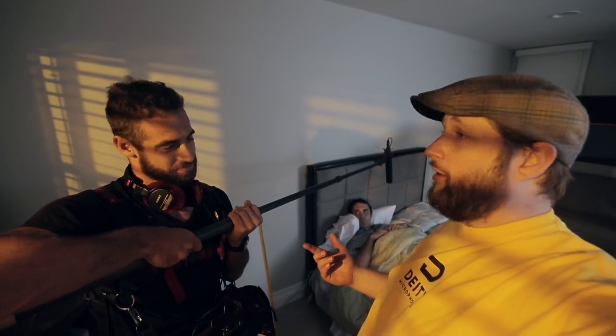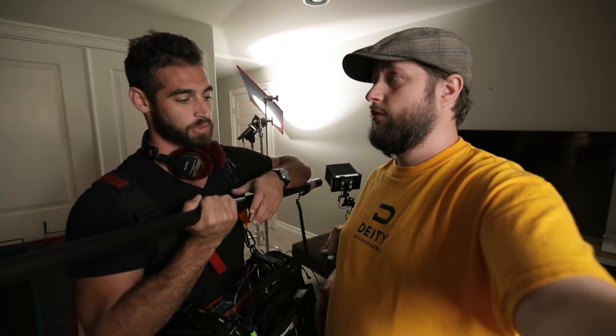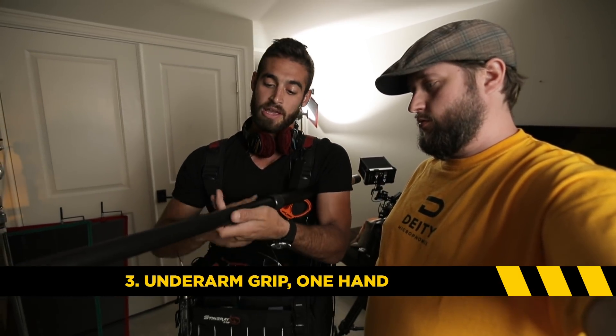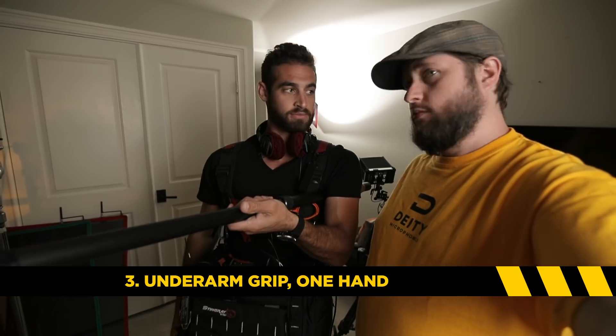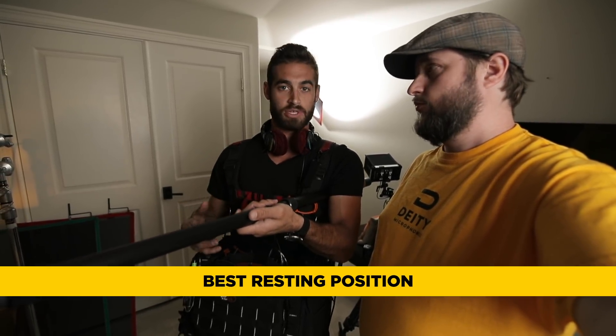Let's go take a look at number three. What other positions can we boom in? The third one we're going to talk about is the underarm position — the boom goes under your arm and you support it from underneath like this. This serves two purposes: one, it gives you another different grip that you can break into and rest your arms.